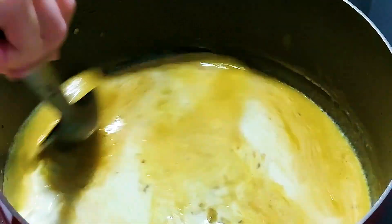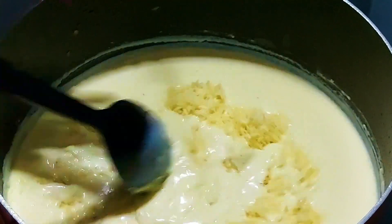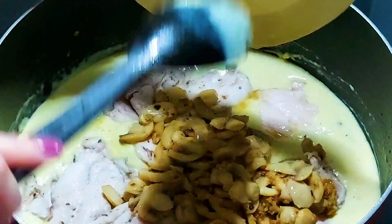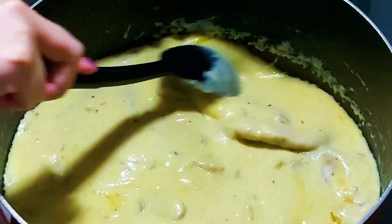Add the milk, chicken bouillon, salt, pepper, and stir. Then add the parmesan cheese. Put the chicken, garlic, and mushrooms back when the cream sauce is smooth and thick. Let it cook a bit further under low heat.